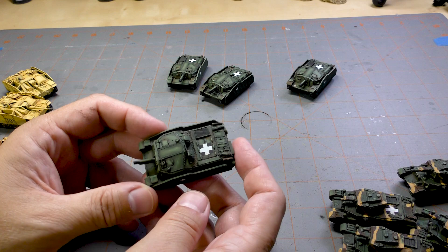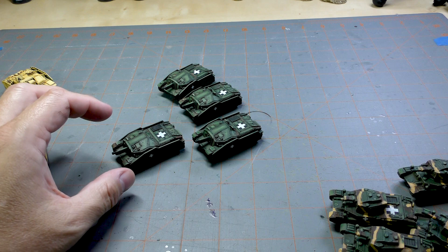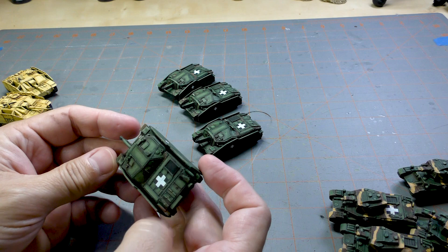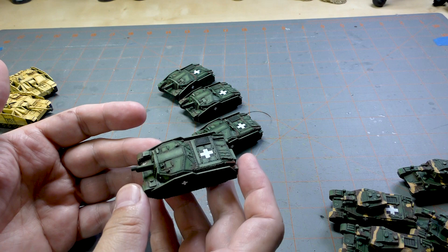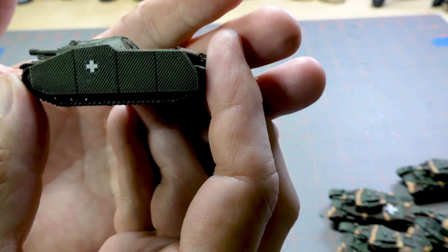It's basically three of them for one platoon and then one for the HQ, which is how it comes in the army starter box. I liked how these turned out. I didn't go with camo — just a basic green, kind of like my Soviets although a different shade. I wanted to show off the tank so I didn't want a lot of camo hiding all the cool detail. Even with the flat coat I did end up with some minor silvering on the decals.